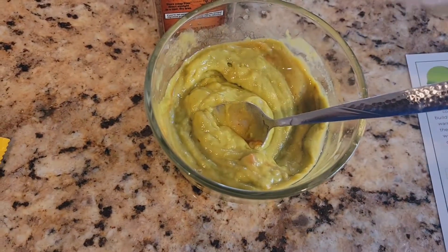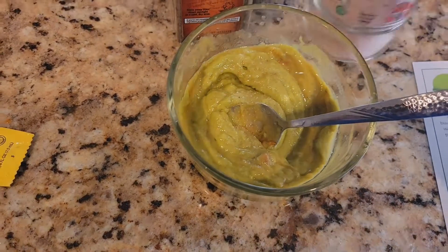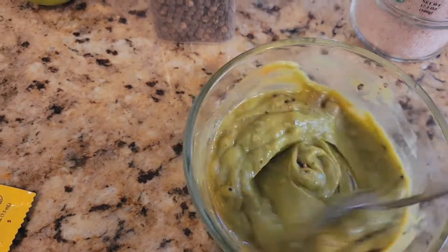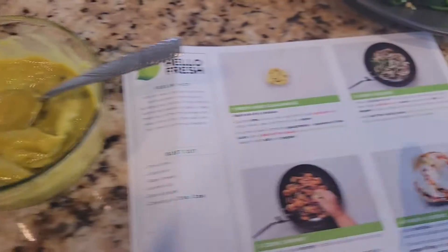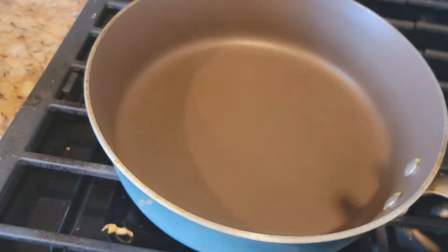You can add salt and pepper to your taste. The guacamole is ready — let's go and do the fajitas. I've put my pan on the heat.